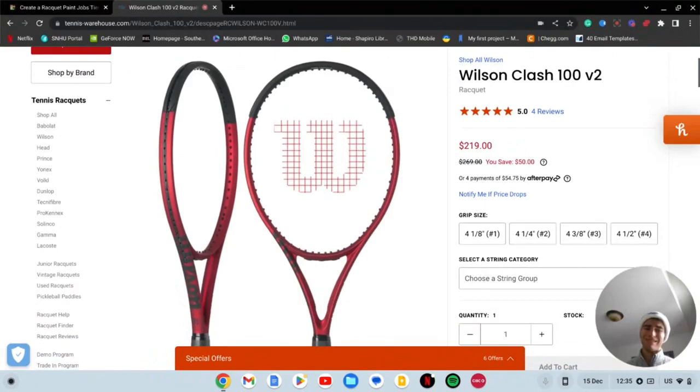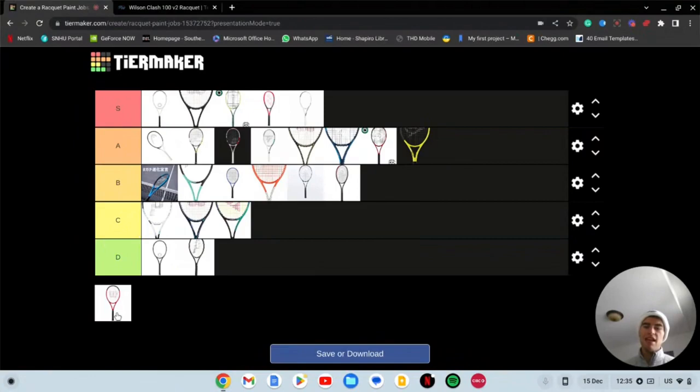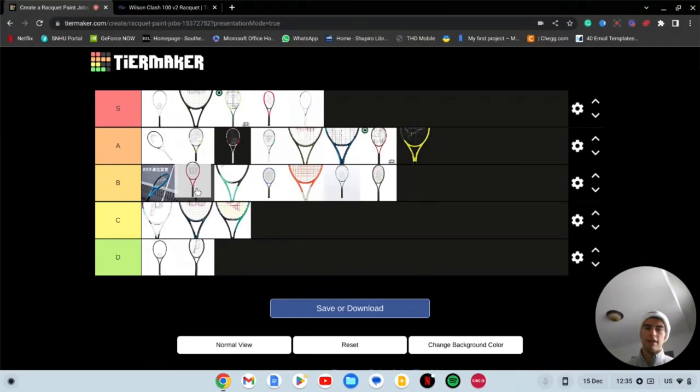Last one — Wilson Clash folks. The first paint job didn't look great but this one's way better, so good job Wilson — cleaned it up. It's solid, nothing too special. I'd say it's high B tier, right in between kind of the Head Boom area.